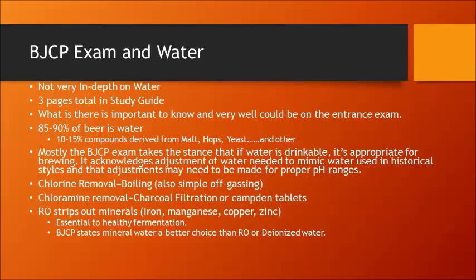The BJCP does state that mineral water or spring water is a better choice than RO or deionized water, and they're talking about all-grain beers, not extract. A lot of the instruction in the study guide is geared towards all-grain brewing. So for extract brewing, I suggest going with distilled water and utilizing the minerals already in the extract instead of adding an unknown amount of minerals to your existing water profile.